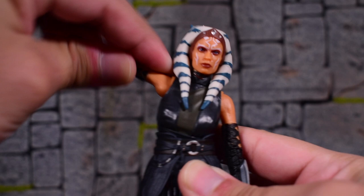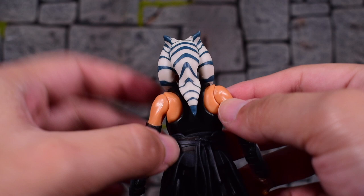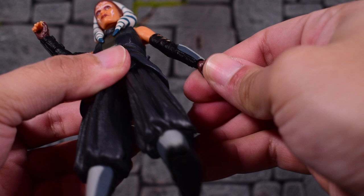As for the arms, they go all the way around, forward and back, and in and out pretty well. It almost seems like she has butterfly joints, but they don't seem to move so I don't think so — it probably would have been a good opportunity to apply some there since it's part of the design. The elbows are single-jointed and bend further than 90 degrees, and they swivel as well. We have a swivel at the wrist, and there is a side hinge for both the right and left hand.